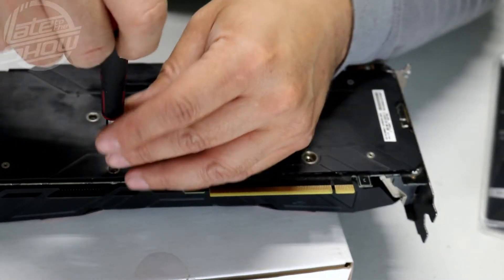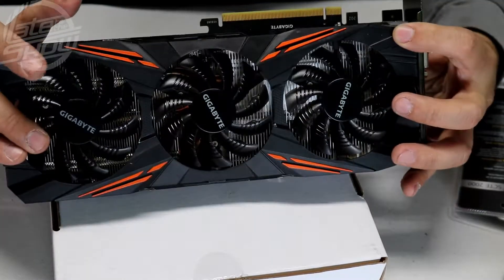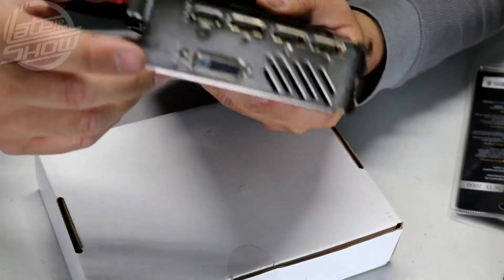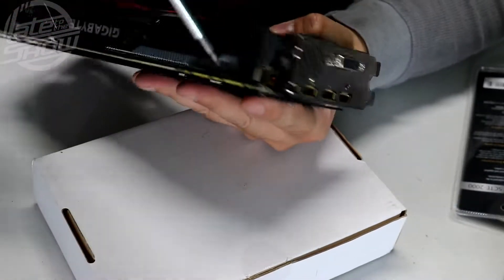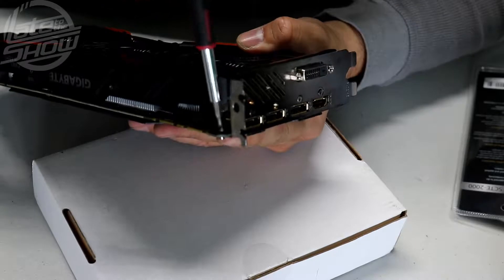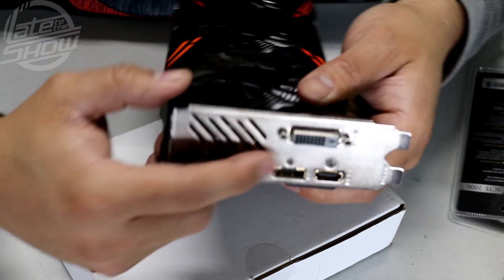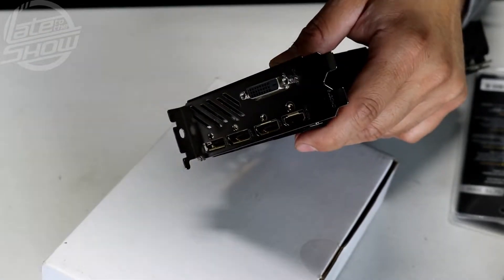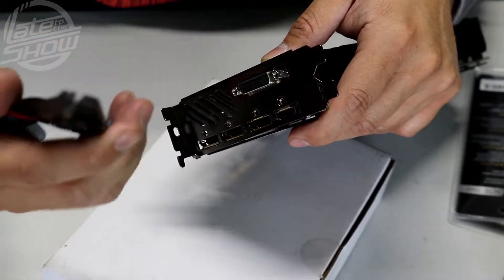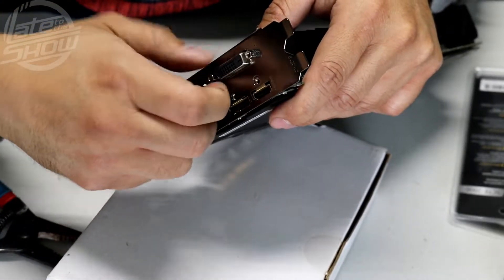Now that we've removed those screws, it's a matter of removing the front of the card. Before you remove the front plate there's a screw on the side holding it on — remove that large screw first. Then remove the two screws at the front. I'm using one of these crimping tools to twist and loosen the front plate.